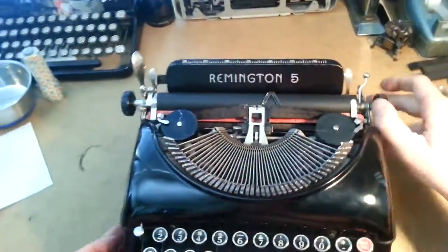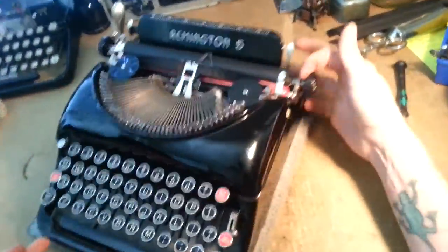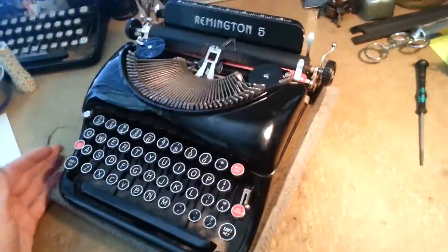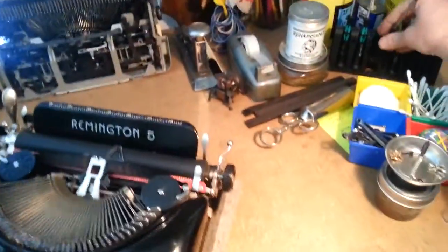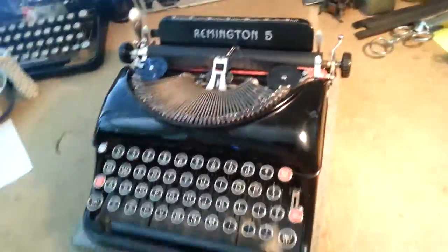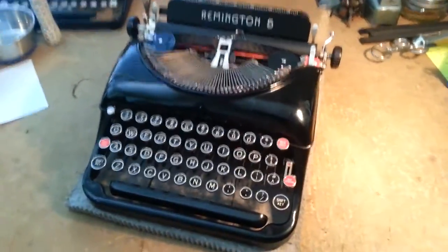So there you go — that's how to get your platen in and out of a Remington Streamline 5. And this will be the exact same process for the Streamliner, the one with the big arm, and it's pretty much the exact same process for the Deluxe Model 5 as well. They're all essentially the exact same machine. So get fresh rubber on there, man — it is well worth it. These are darn fine typers. Hope that helps. Bye.